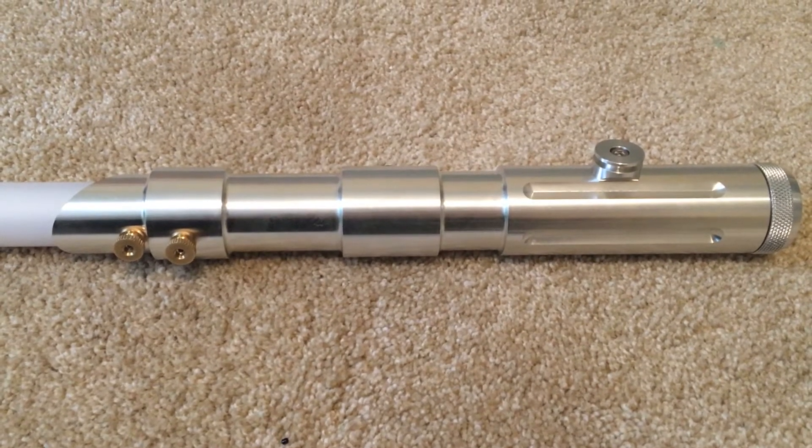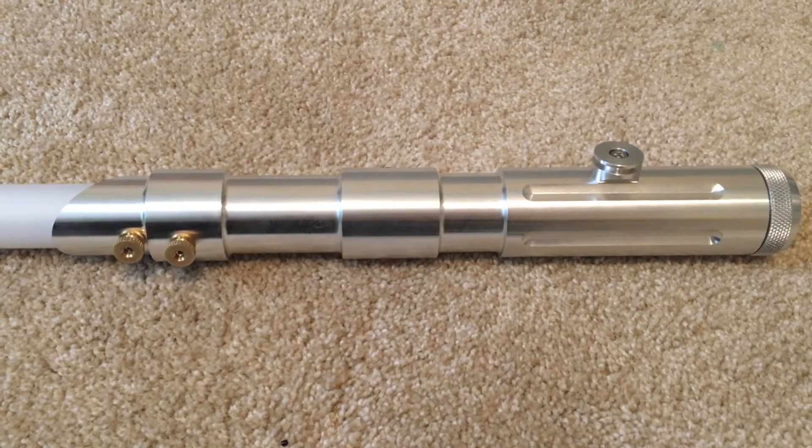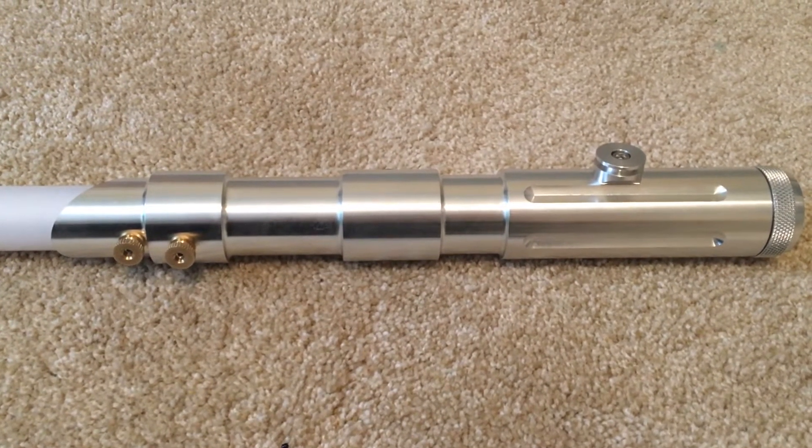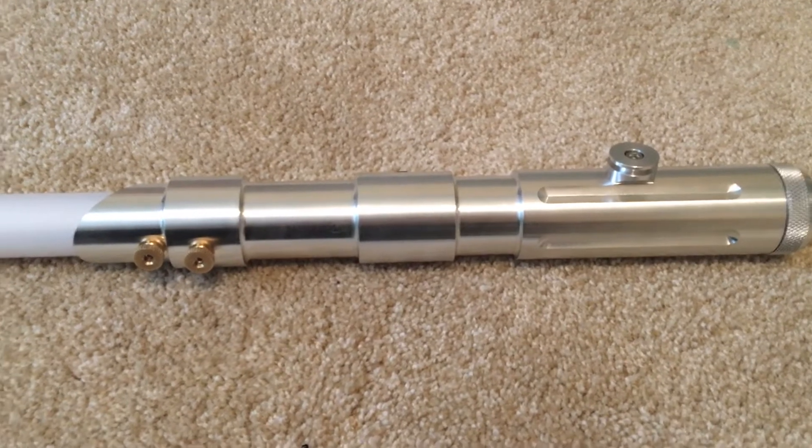Hey there! I wanted to do a quick review of my Prophecy V3 Ultra Saber that I just got a couple days ago. I love it. It's really beautiful.